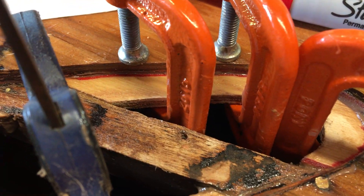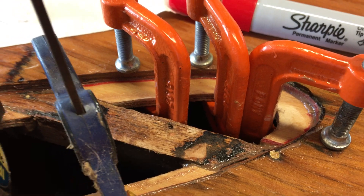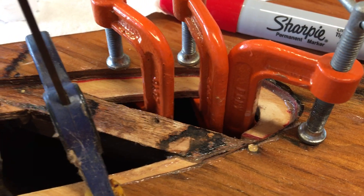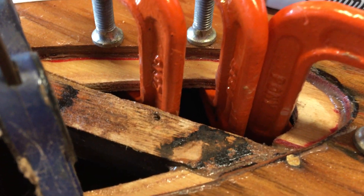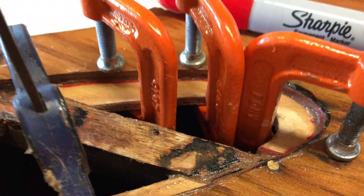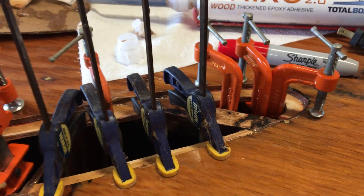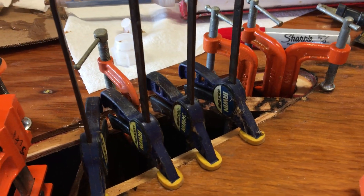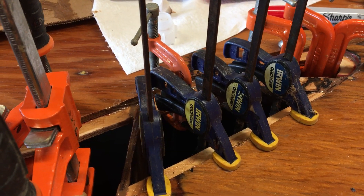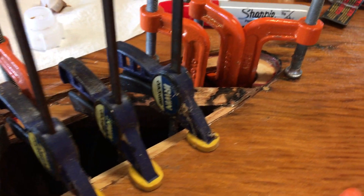With thickened epoxies, you want to use light clamping pressure — just enough that you maybe see a little bit start to squeeze out of the joint. If you keep clamping beyond that, you're potentially going to squeeze all of the epoxy out of the joint and you'll have a starved joint that won't hold up very well.